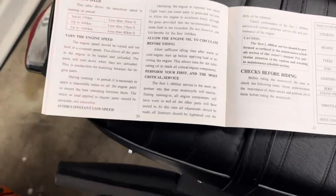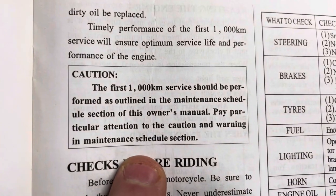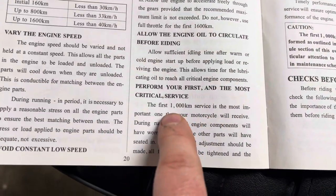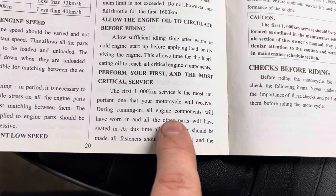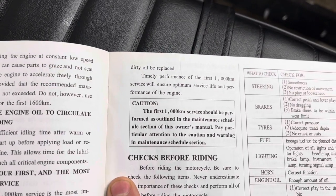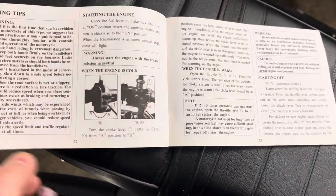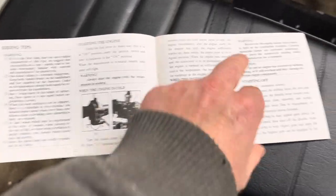The first 1,000-kilometer service should be performed as outlined in the maintenance schedule of the manual — I believe that involves an oil change. It says the first 1,000 kilometers is the most important service your motorcycle will receive, as all the engine components wear in. Make sure you're doing this — a lot of people with these videos don't mention it, but you're probably going to want to follow these instructions.